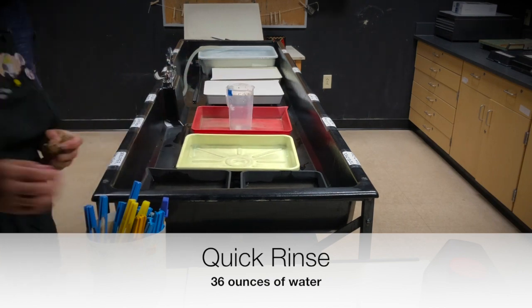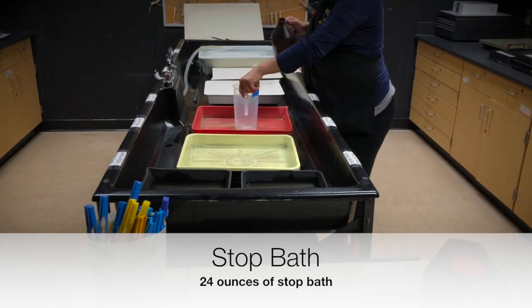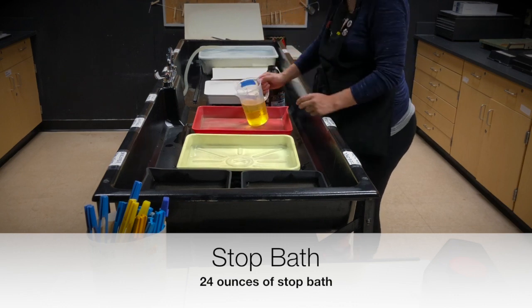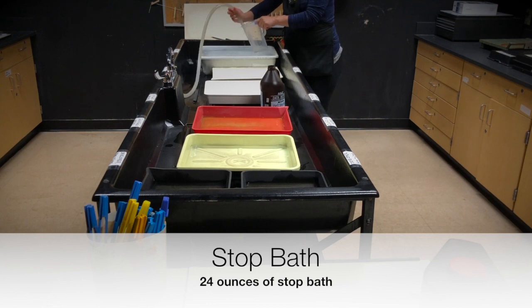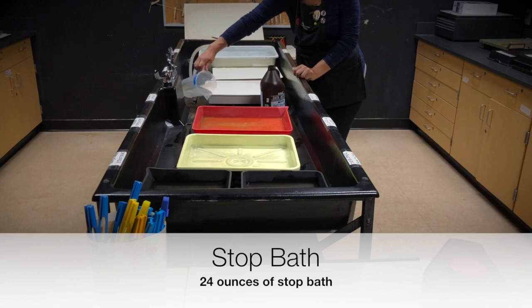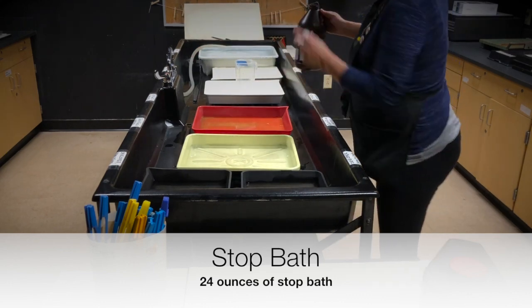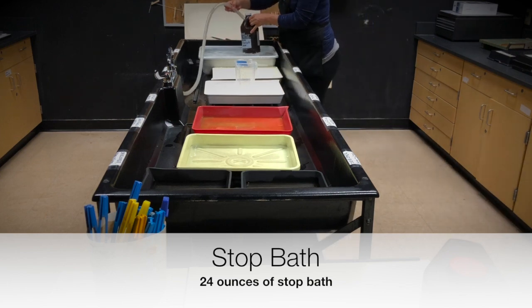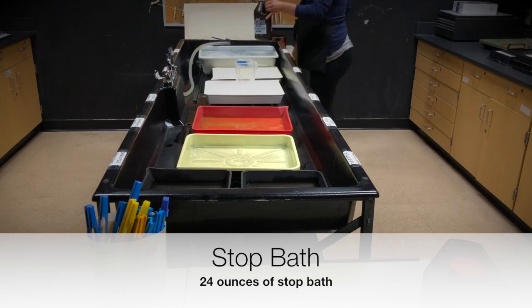Because the beaker is already rinsed with water, you can go straight to stop bath. With stop bath, you're going to use 24 ounces straight from the container. Make sure you rinse off the beaker in between. Go ahead and rinse off the stop bath container and dry it off with a paper towel.